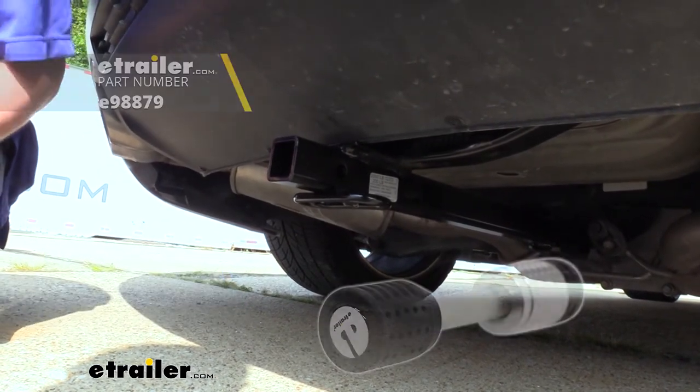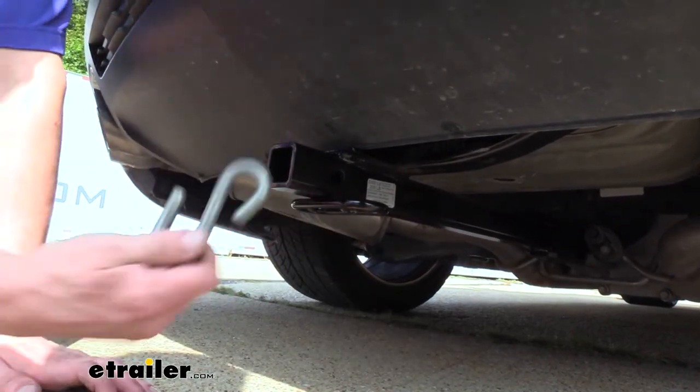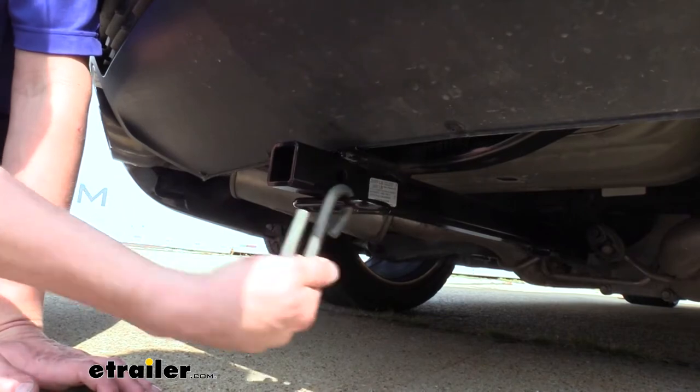You can also get locking versions to protect your accessories. On the bottom we have hoop-style safety chain loops with a very large opening that should work with just about every shape, size, and style of safety chain.